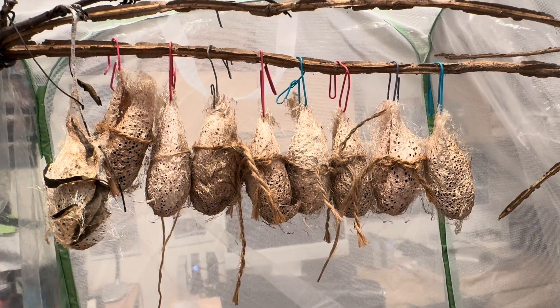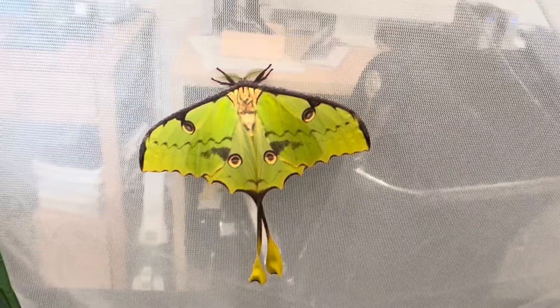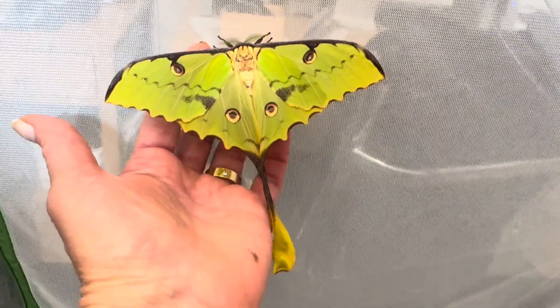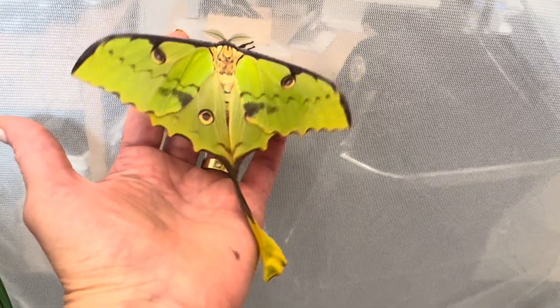Here you can see some Argema mitre hanging, still awaiting emergence. And here is my very first female to emerge — she is completely perfect and quite a stunner. Let me see if I can get her a little closer for a better view, if she is agreeable with being handled.